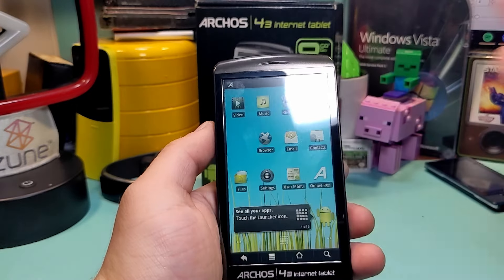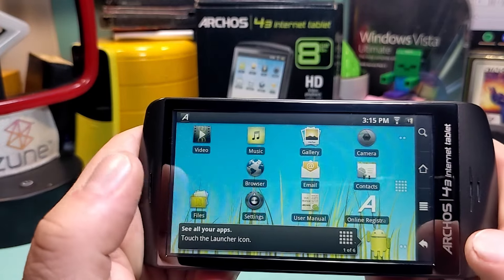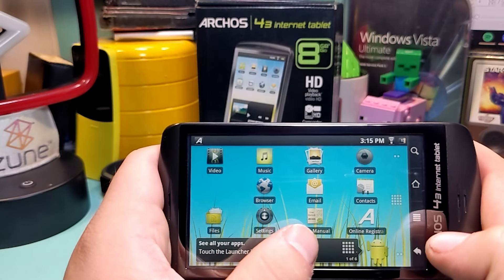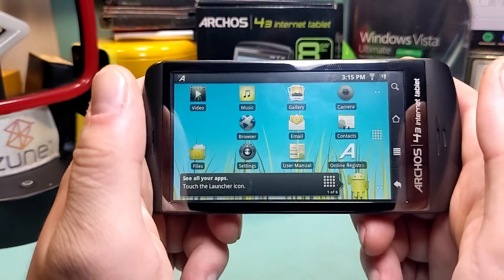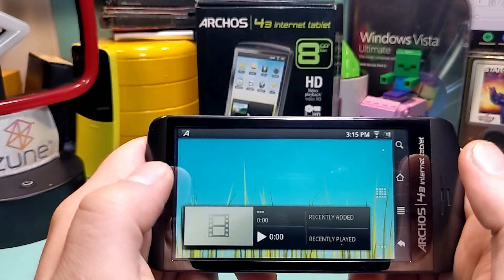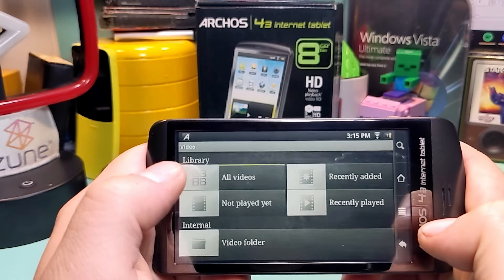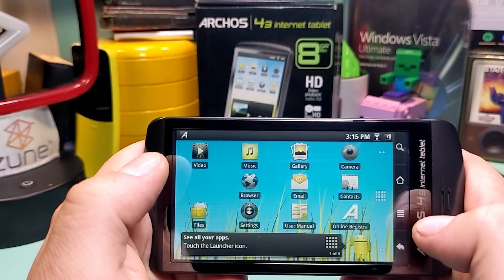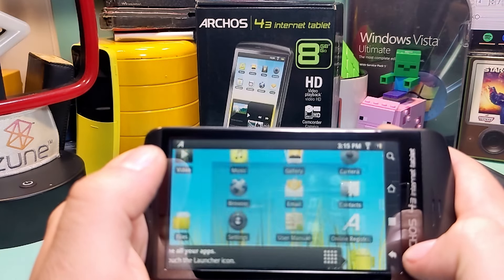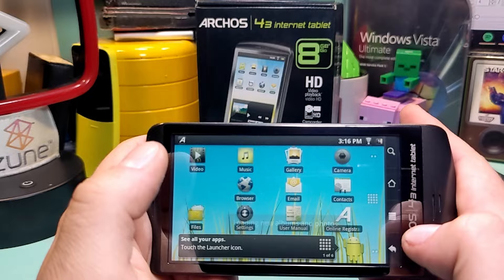So I guess we just explore the device now. You can turn it to the side — cool. You've got your video app, music app, gallery app, camera app, contacts, email, browser, settings, user manual, online registration, and files. So you can browse your files on here, which makes sense — it's Android. Each screen is related to your media; at least the widgets are. Videos — all videos — no content on the device. I figured they would put Big Buck Bunny on here as a trial file, but no trial music or pictures either. No stock content to be had here — unfortunate.